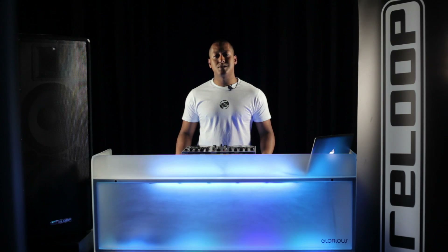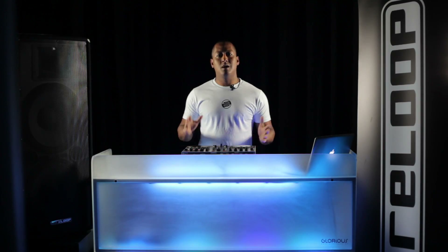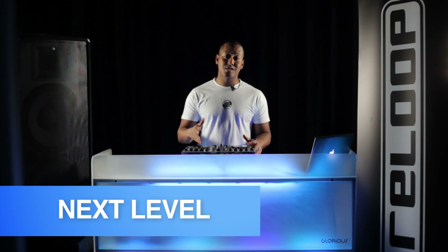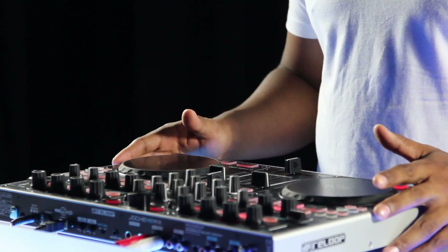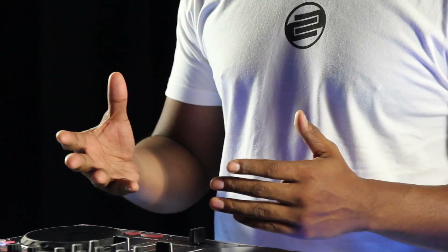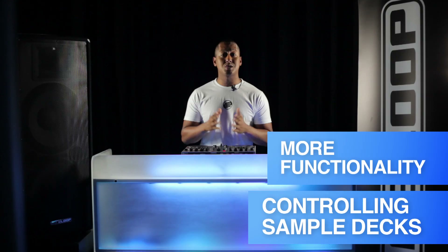Hi, it's DJ Angelo and I'd like to introduce you to Reloop's latest addition to their controller range, the Jockey 3 Remix. After the success of the original version, Reloop have kept everything you loved about the Jockey 3 and have taken this controller to the next level. There are now two new powerful modes for live remixing and mashing up your sounds, plus they've added even more functionality for controlling your sample decks.